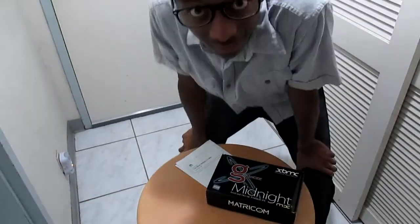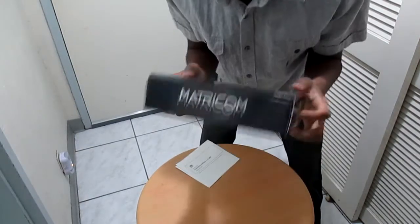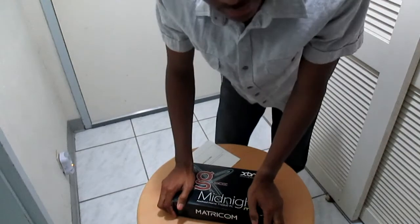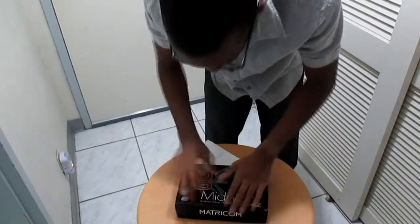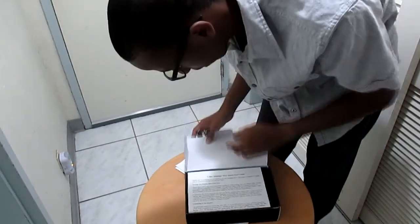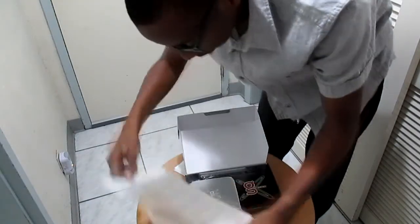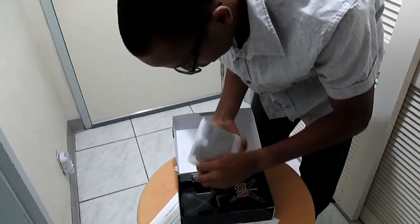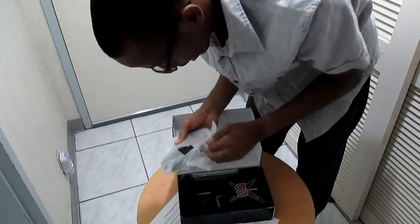All right, so today we have the Gbox MX2 — we're going to do a quick unboxing. I did do a video before on this but the last video was kind of bad because I did it with my tablet. We have here a little list of rules that they tell you to do and not to do. I personally have the Gbox MX2, but this is a copy for somebody that I brought in.